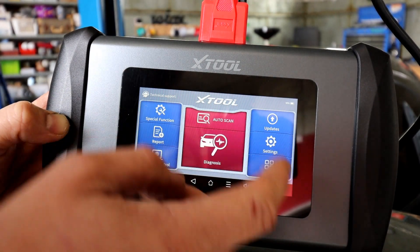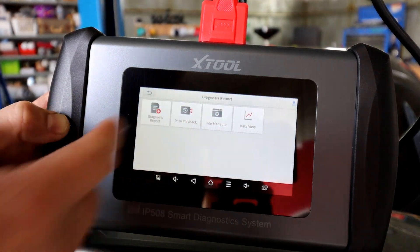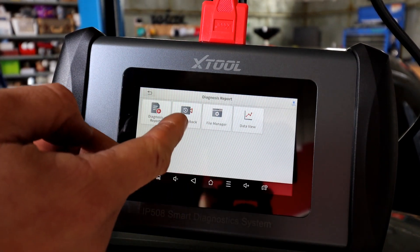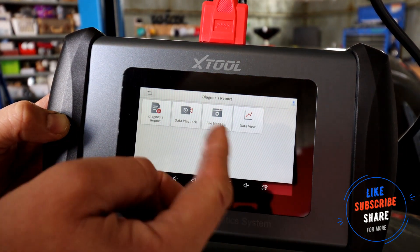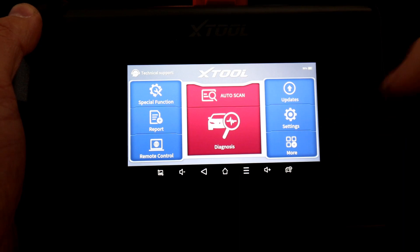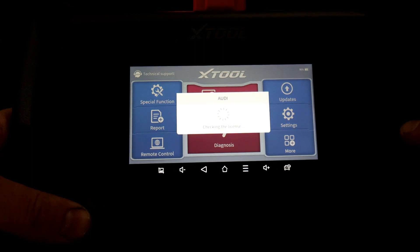We're going to connect to the car now. Once you connect to the internet, definitely do the updates — they're free and keep everything current. You've got a report section where you can record live data and get diagnostic reports. I've connected the tool to the car, the ignition is on, it's charging the tool's battery too, and the blue light is flashing. We're doing an auto scan to connect to the car, and as you can see it's already connected and initializing to find all the info.